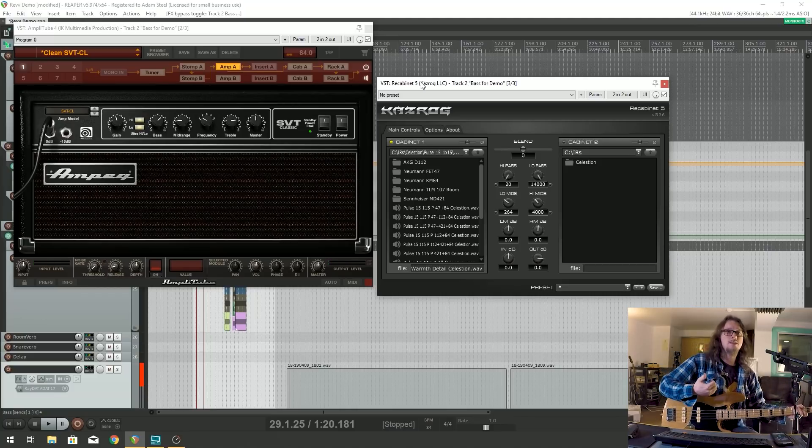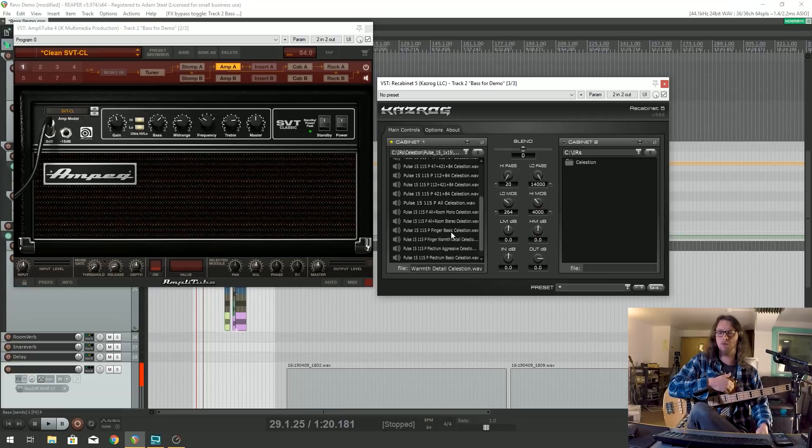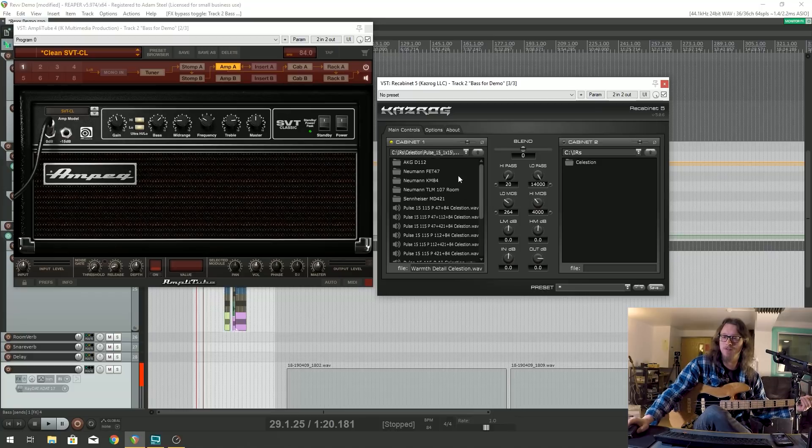This is the Celestian Pulse 15 that I decided to start with, with one of the presets. This is a very wide and varied set of impulse responses, because each one that you buy does come as a set. I have the Pulse 15 here, which is a 1x15 cabinet, which is fairly common, and there are five different microphones - let's go through them.